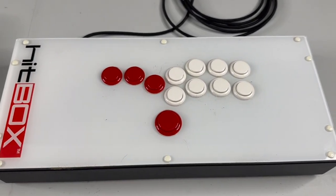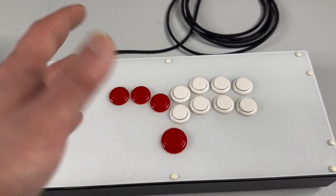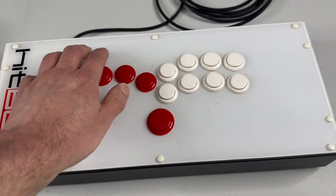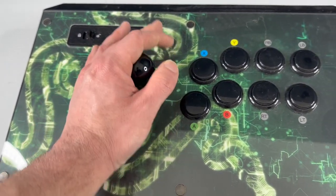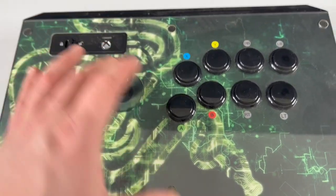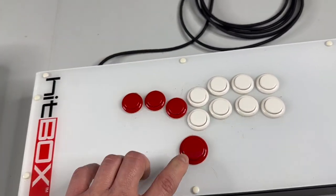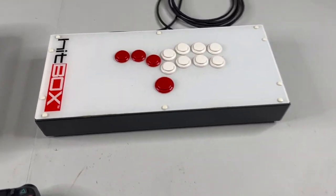This is left, down, right — or it's going to change based on which direction you're facing in the game. And this is up. The reason why this up button is down here and not up at the top is that when you go to do what's called a QCF — a quarter-circle forward — you're not going to accidentally hit the up button if you overshoot. Here, when you hit QCF, you're going to hit QCF without any mistake.